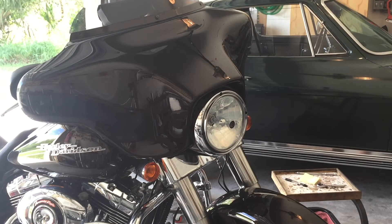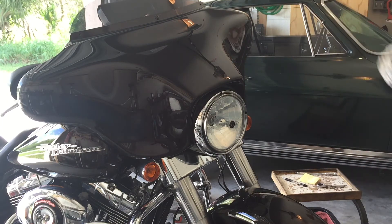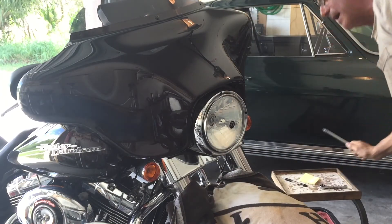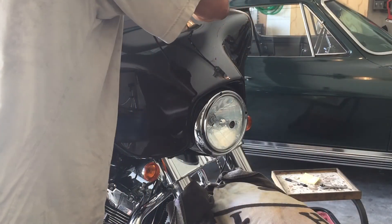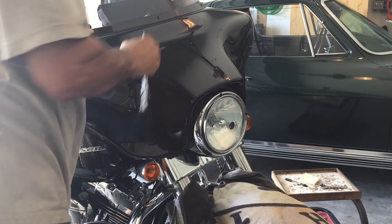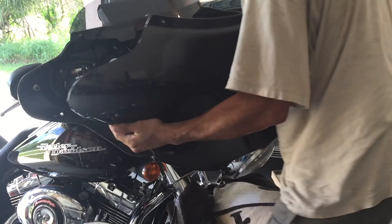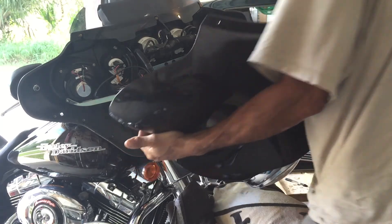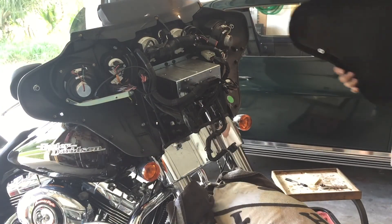So now with that removed, I'm going to put a towel on the floor. I'll take a towel close to the fender and remove this last screw. I'm just going to pull it back, disconnect, and it's that easy. Put it to the side.